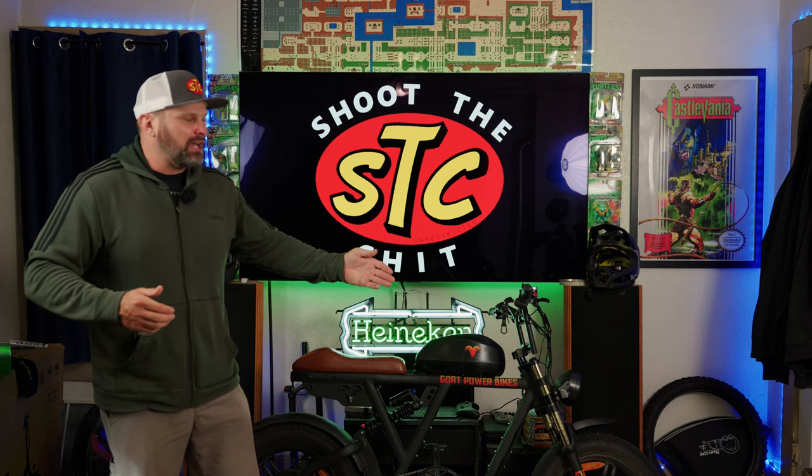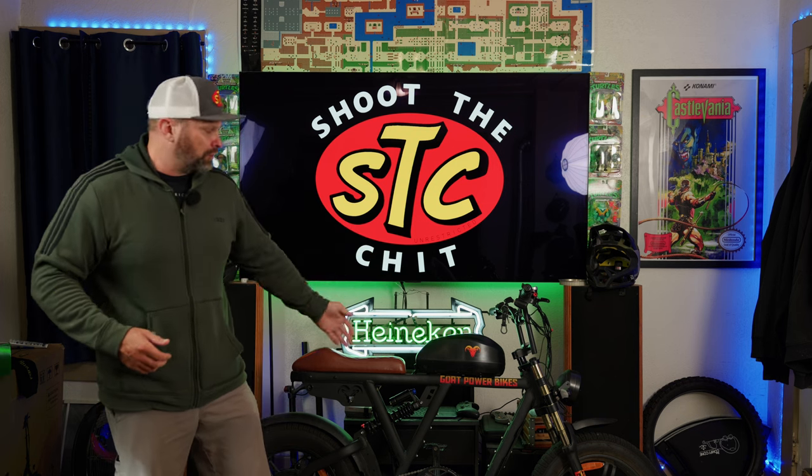Hey, what's up guys, welcome back to the channel. Today's the big day — the 50 amp hour frame mounted battery for the Motor Goat V3 has finally arrived. We're gonna go ahead and put that on the bike today and just go over the whole install process. All that and more in today's video — are you excited? Because I sure am. Let's get right into it.